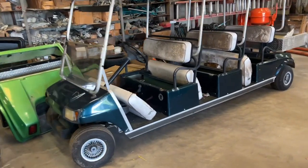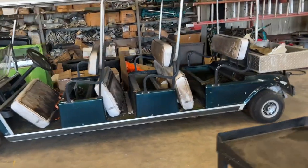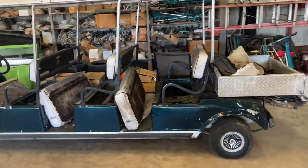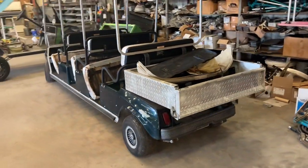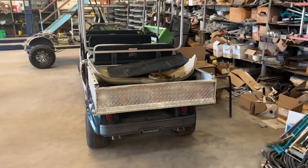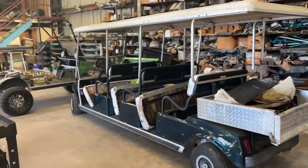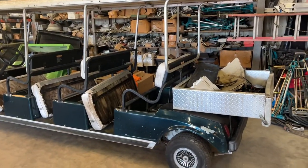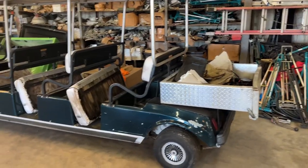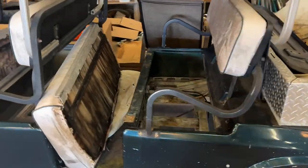Good morning, good afternoon, or good evening, depending on where you're at in YouTube land. What we've got here is a 2000 model Club Car Villager 8. I know it's only got seating for 6, but I think usually it has a backseat kit, so it's 8. This one's been modified to have a bed.